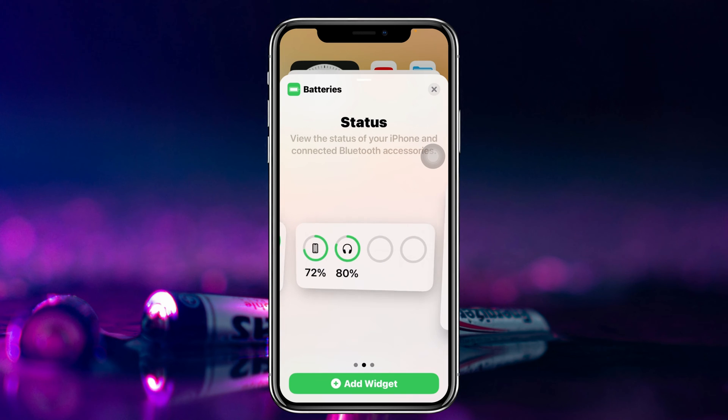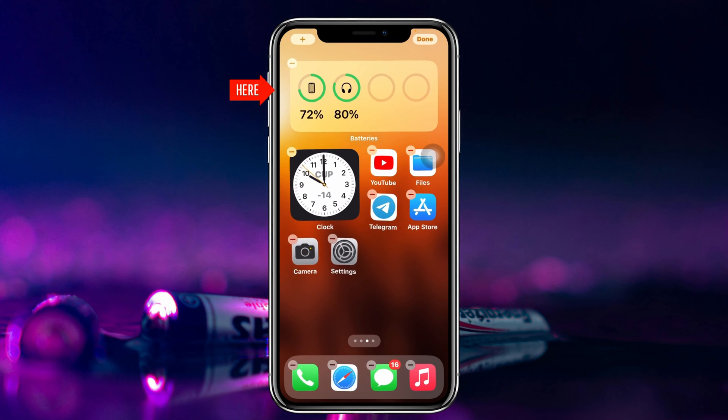Choose your favorite widget shape. Once it's selected, tap on Add Widget, and the widget will be added to your home screen.